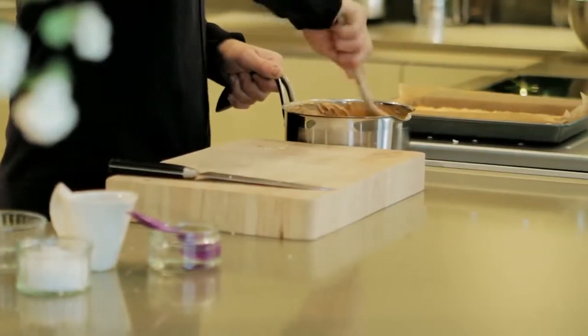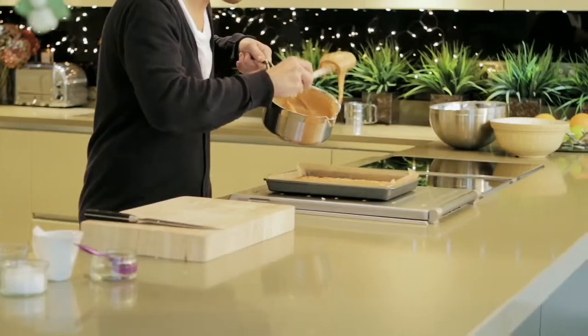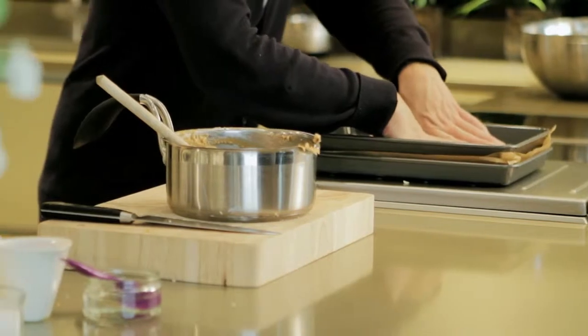And once the chocolate's completely melted through and mixed, just simply spoon over the flapjack. A great way to level the fudge is to lay some greaseproof paper on top, then a tray the same size and push down.